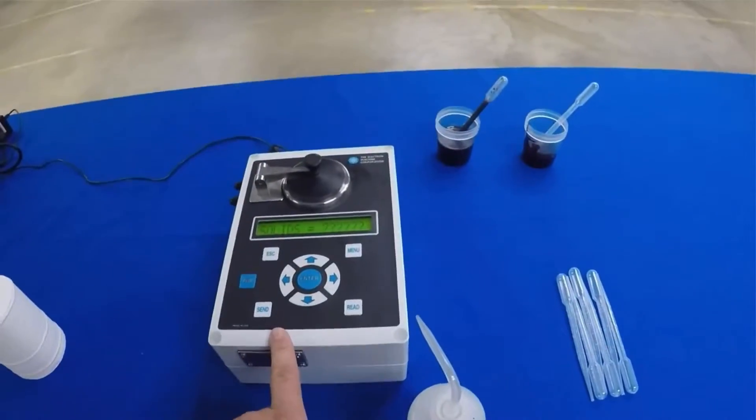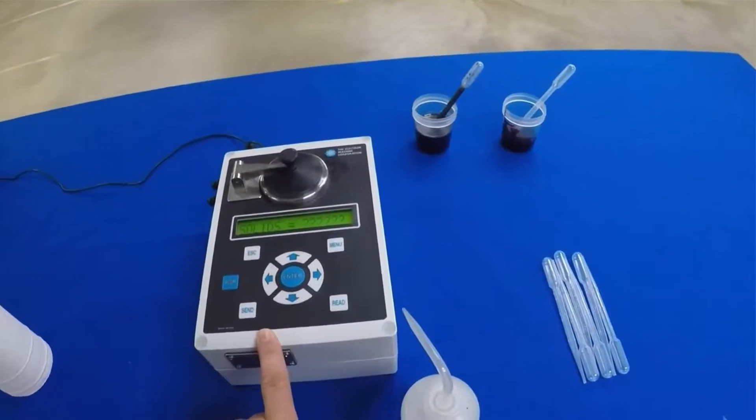Welcome back to Electron Machine. Today we are going to talk about one of our instruments, the DSA Dissolved Solids Analyzer. This is a bench-top unit used for testing various chemicals or solutions. Today we're going to test black liquor solids like we're in a recovery boiler operation room.